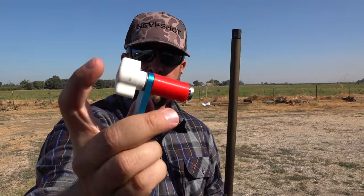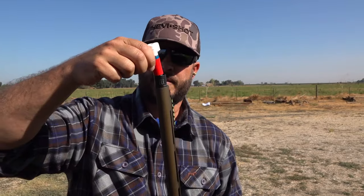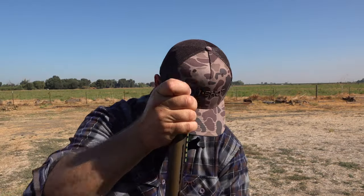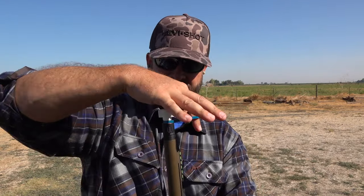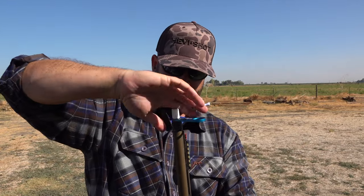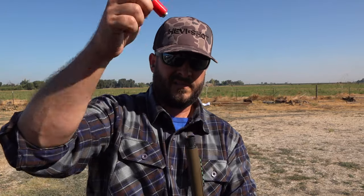I'm going to go ahead and go to 25 yards and shoot four shots. Before I shoot this next round, let me show you how slick this choke wrench is. It's rubber with a spinner right there — you put your finger in and spin it. Put it inside, turn it until the rubber flares out. That rubber's flaring out, you tighten it, put it in — hand tightened — loosen it up, and done.